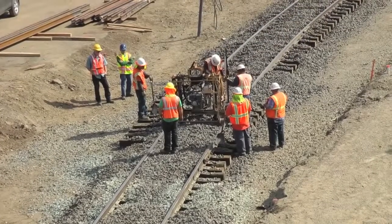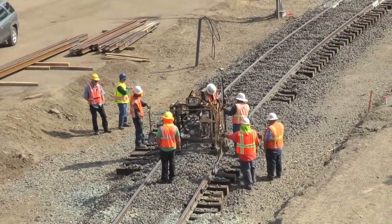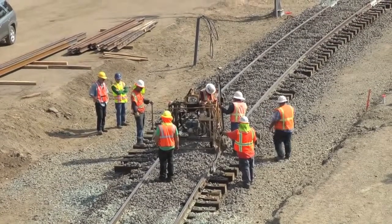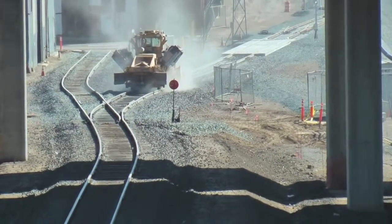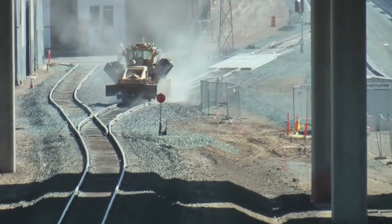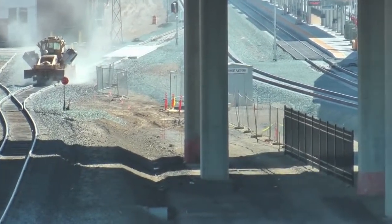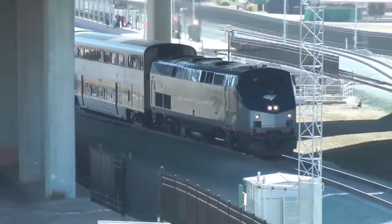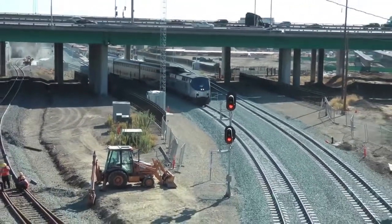Note the vertical movement of the north rail. Capitol Corridor train number 535 departs the Sacramento Valley Station.